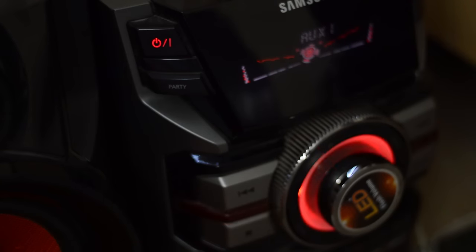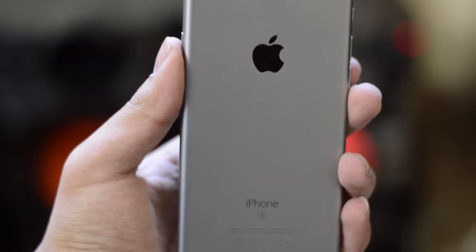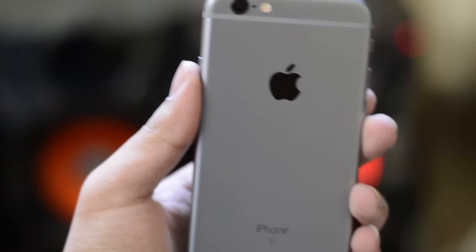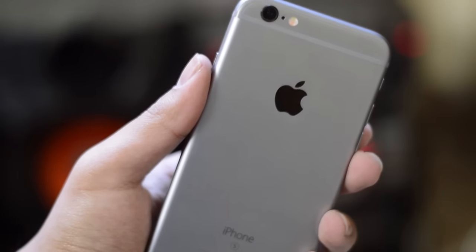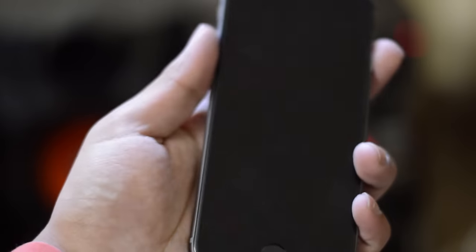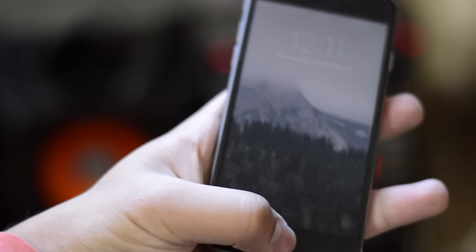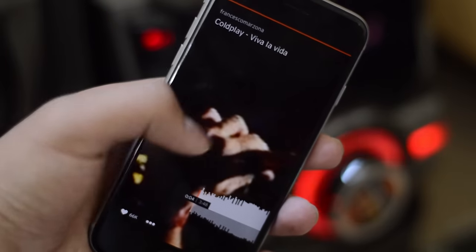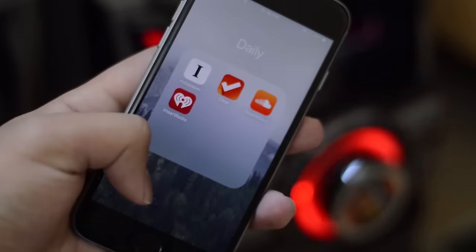Recently I actually purchased this iPhone 6S and I listen to music a lot on this particular phone. And this got me thinking, is there any way I can actually stream my music from my iPhone 6S to this particular speakers or this audio system? My audio system doesn't support Bluetooth or AirPlay. So I actually did find a way to stream music from my iPhone to these speakers.